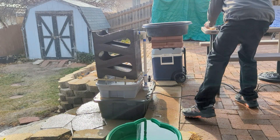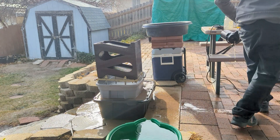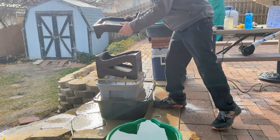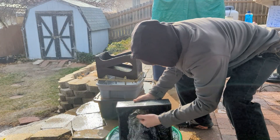Disassembly is really easy — just remove the top portion. Remove each of the layers off of the base and clean them out in a tote and collect the concentrates for final panning.